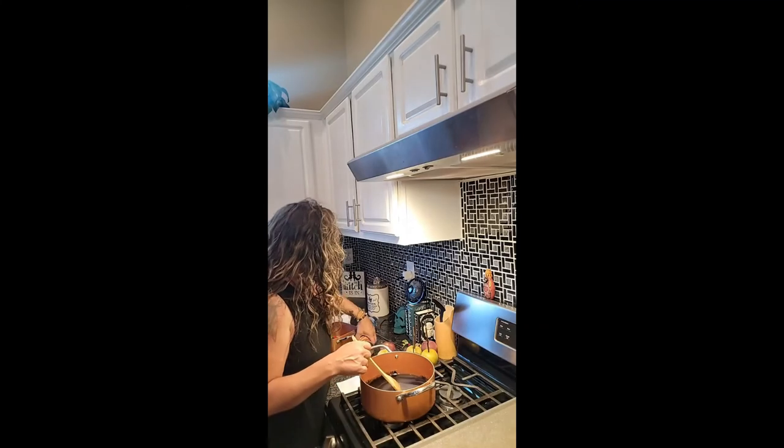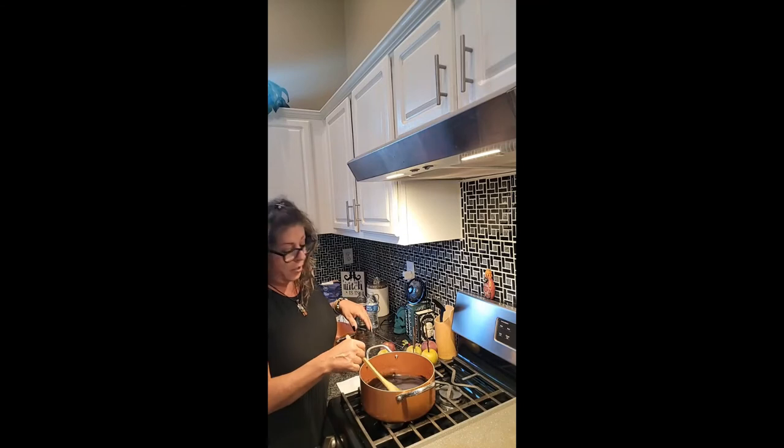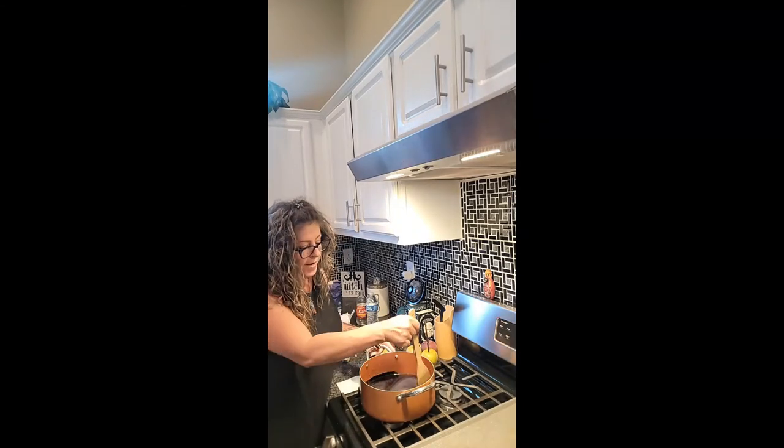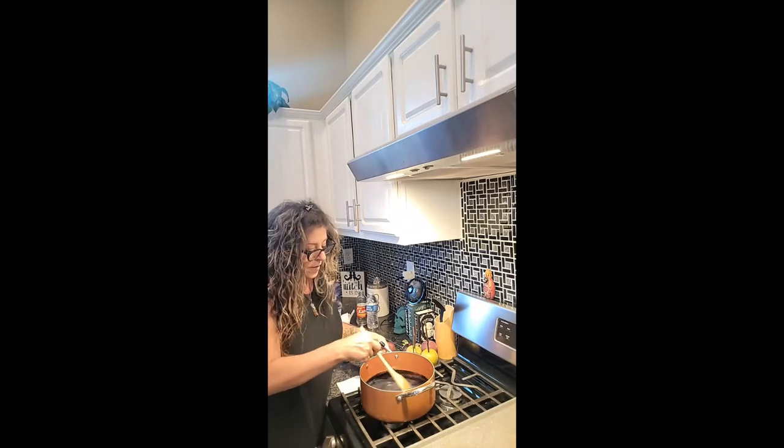Also, I have some Jolly Ranchers I'm going to pop in the oven and try making two apples with them — we'll see how those turn out.